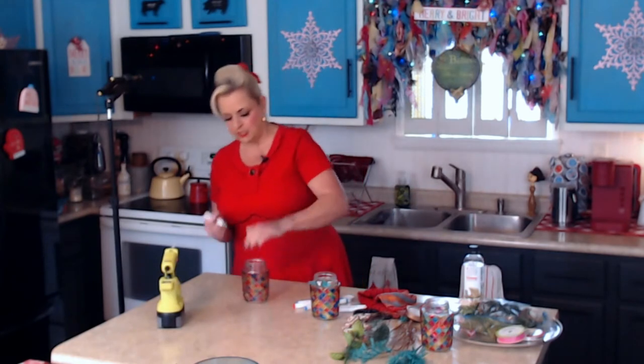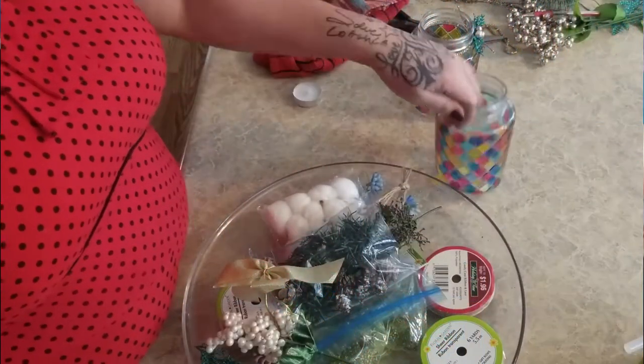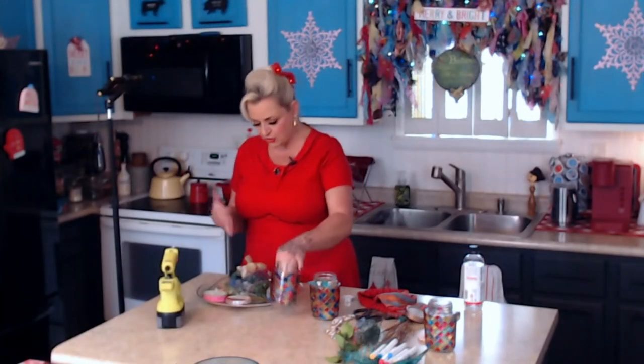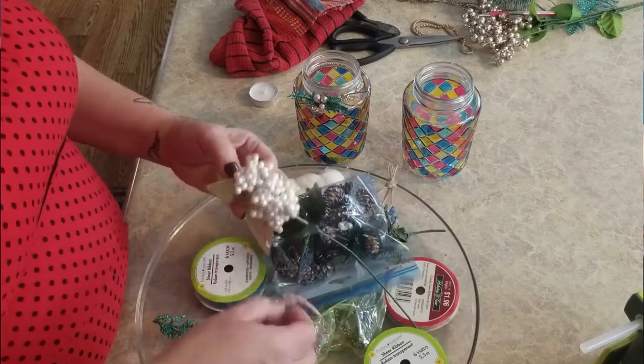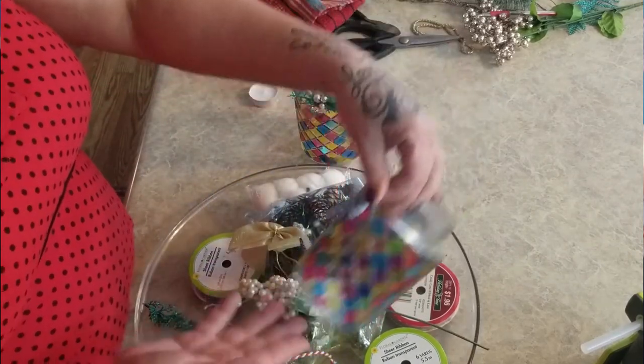I think that is it for the coloring! I got out a bunch of different embellishment options - I wasn't sure what I was going to do. You can put little flowers on here, pine cones, ribbon, little pearls, little ornaments like candy canes. I just love it at Christmas because it reminds me of stained glass you see on a church - really pretty.